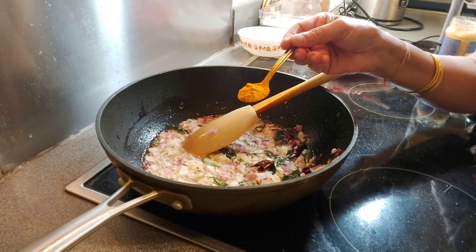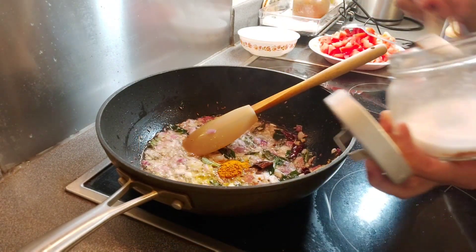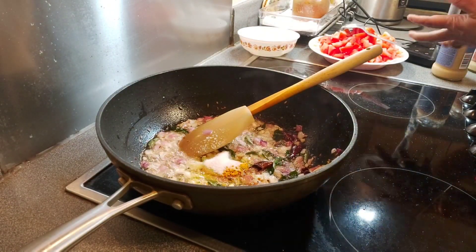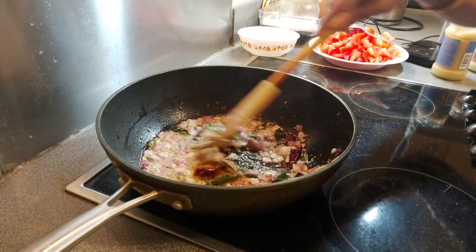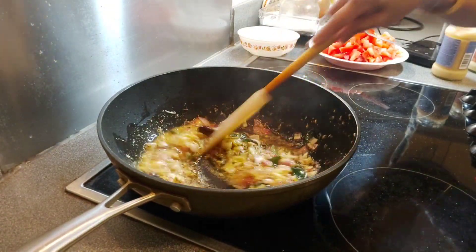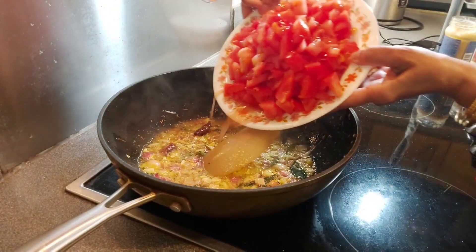1 teaspoon turmeric powder. 1 teaspoon salt. Now add the tomatoes.